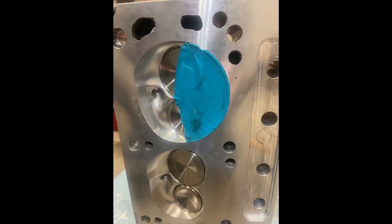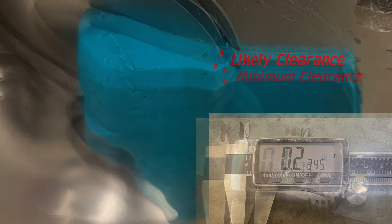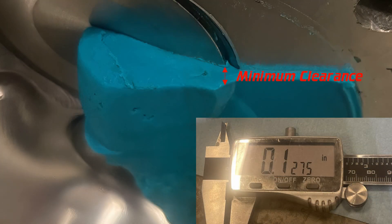Sometimes the Play-Doh or clay will stay with the piston; sometimes it will stick in the head. In this case it's stuck in the combustion chamber of the head, and I used an Olfa knife to carefully slice a cross section of the impression through the center of the valves. This makes it easy to see the thickness of the Play-Doh in relation to the valve and the valve relief on the piston. It looks like the 190 valve actually opens inside the piston valve relief, giving us a likely clearance of 0.2345, or 0.2265 when the head gasket thickness is taken into account. I like to see an absolute minimum clearance of 80 thou on the intake, preferably 100 thou — so this is easily within a runnable range.